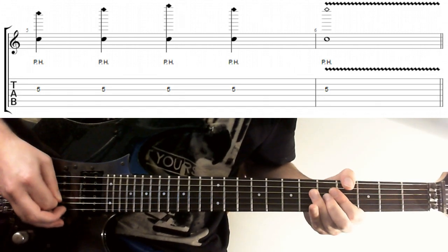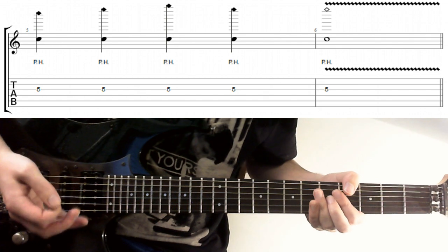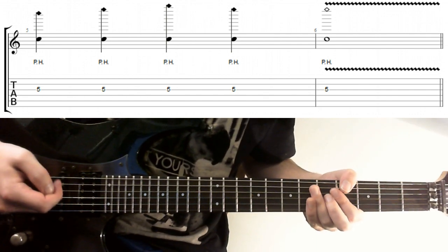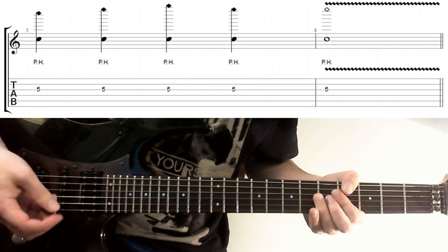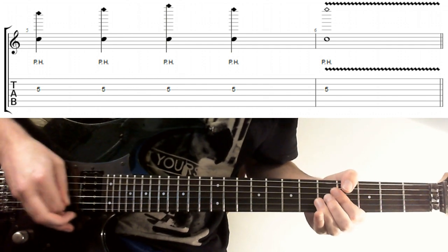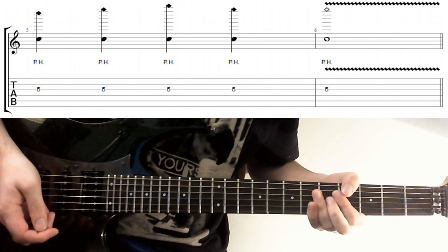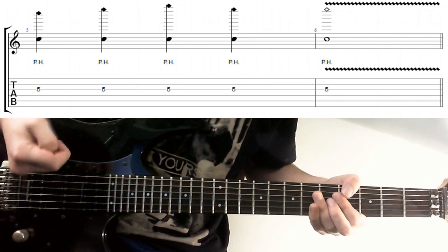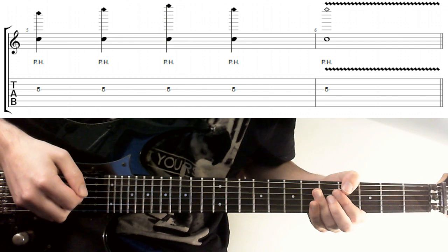Pinch Arpeggios. So as you may already know, you can get different pitches of pinches on the same string. What I'm doing here is using it to get arpeggios. What I'd recommend doing is using the pickups and the pickup poles as a place marker for where the different harmonics occur, until it becomes a little bit more intuitive.